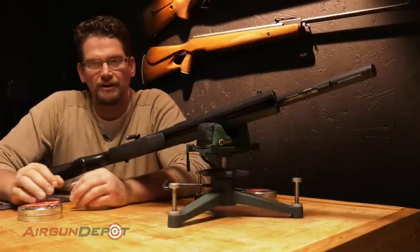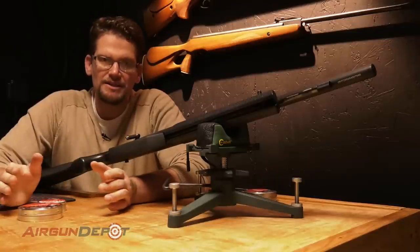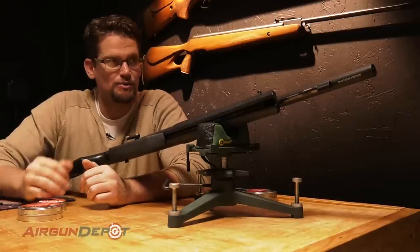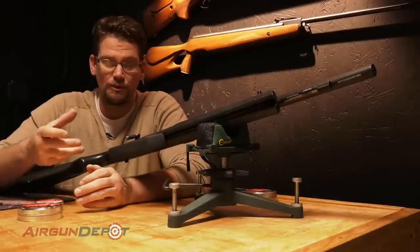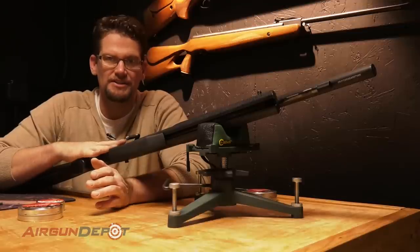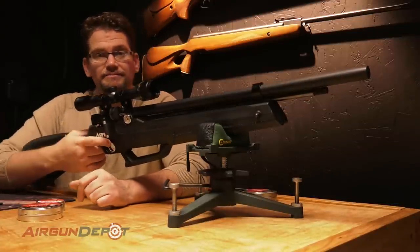I'm going to test the .177 Aspen on high power and low power and get a full shot string. On high power, we're going to do the JSB Heavies — a 10.34 grain pellet. On low power, we're going to do the JSB 8.4s. With any unregulated PCP where you can adjust the hammer spring, you can move the shot curve up and down with fill pressure. With the Aspen, these questions are more pressing because you're pumping it yourself. I had it set to shoot around 1,000 PSI — about 10 pumps to get it ready. This is pretty close to factory settings. I've got it filled right now to just over 3,000 PSI on high power — let's go.